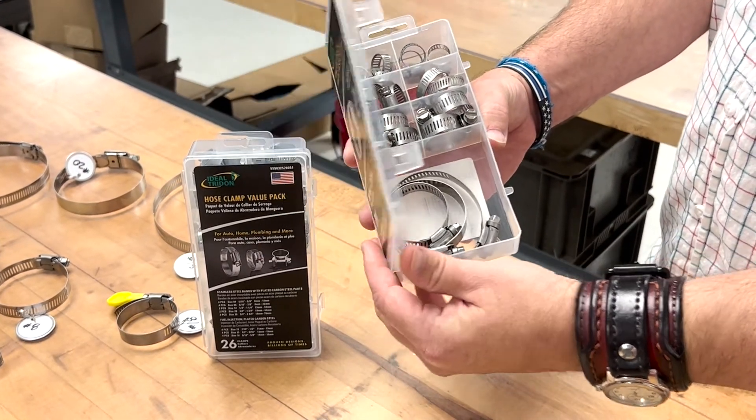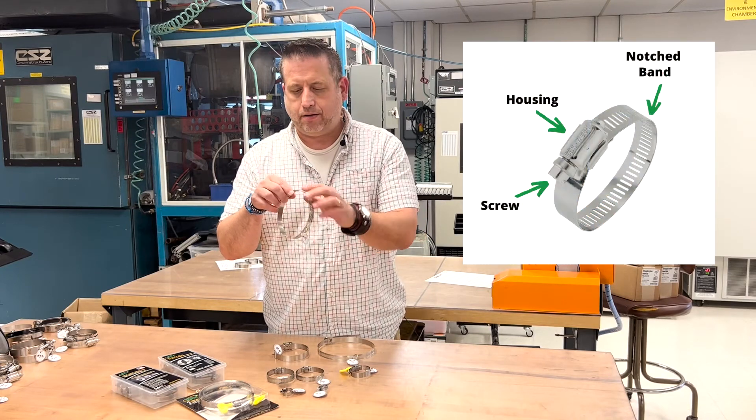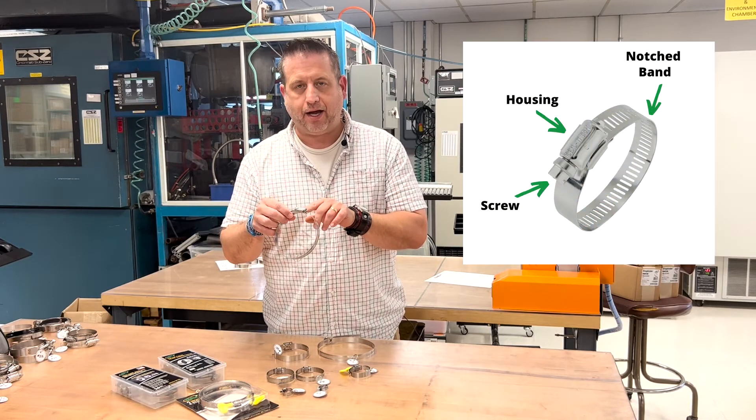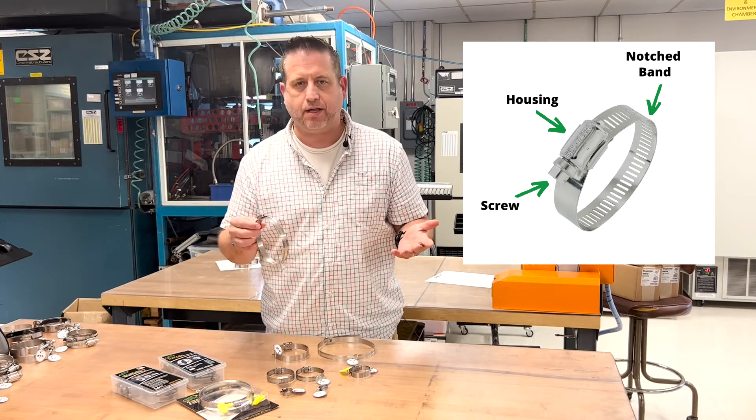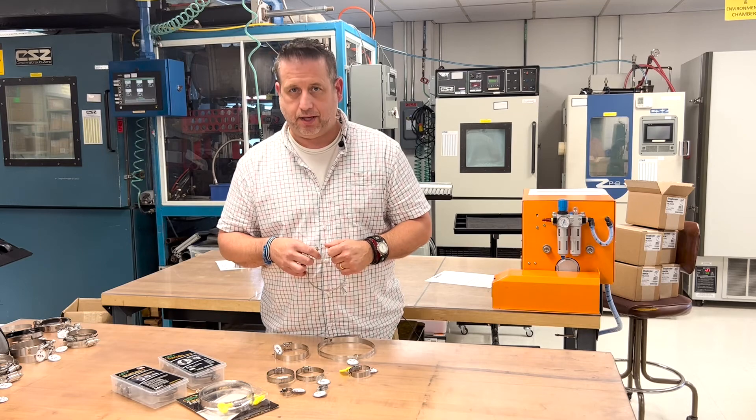These clamps are recognized by the notch band, followed by the housing and screw — so it's a three-piece clamp. Again, it's used on your firm hose, rubber cover type applications.